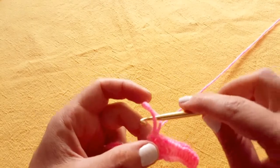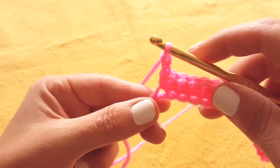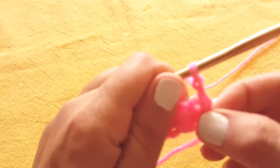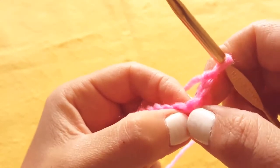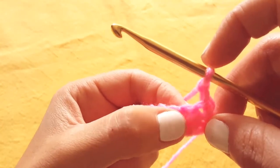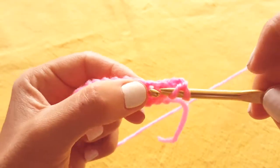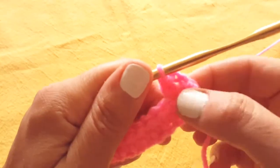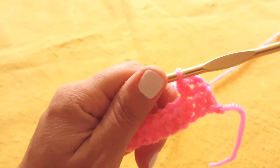Now moving on, we are going to chain two, because chain two is the height of a half double crochet. And then we will turn our work. Now because we've chained two, it's easy to want to go right into this first space here. But remember, that is the base of your initial stitch, so we don't want to crochet into that — we want to go into the next stitch. So we will yarn over, insert our hook into that next stitch, yarn over and pull through. Three loops on your hook, yarn over, pull through all three. Don't worry that this is looking a little wonky — as you build more rows, it does straighten itself out.